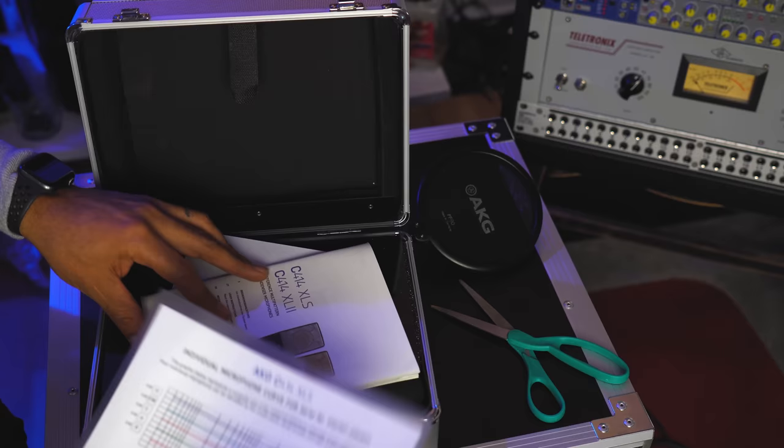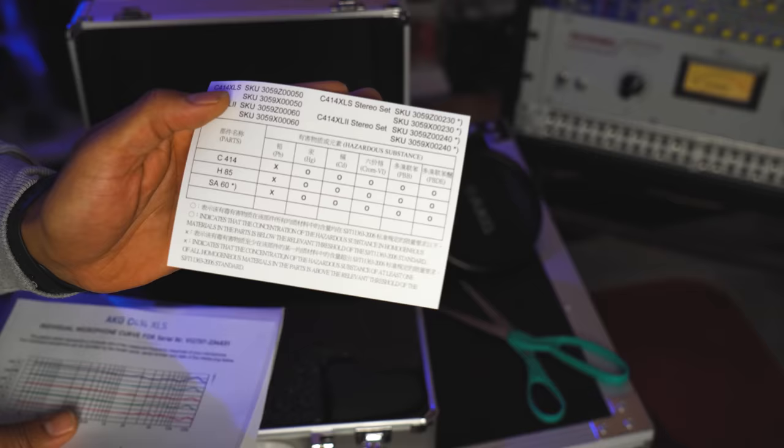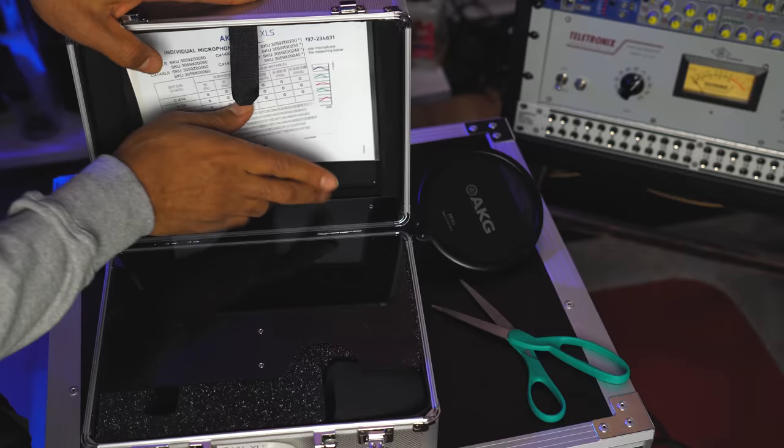It is a pretty flat response on this microphone — definitely a reference quality microphone. I like that they included this in there. I'm going to put all this stuff right behind this little glass window, make it seem extra important back there.